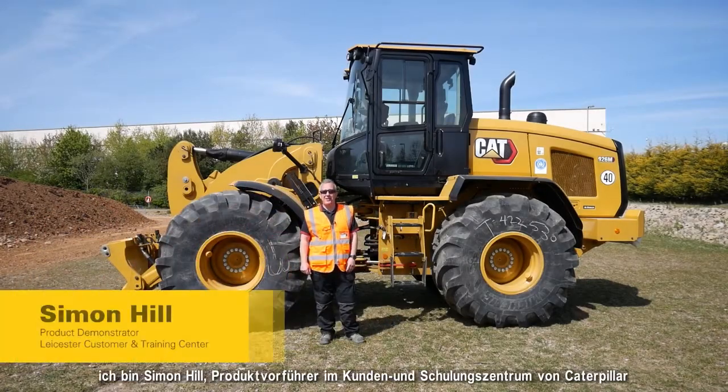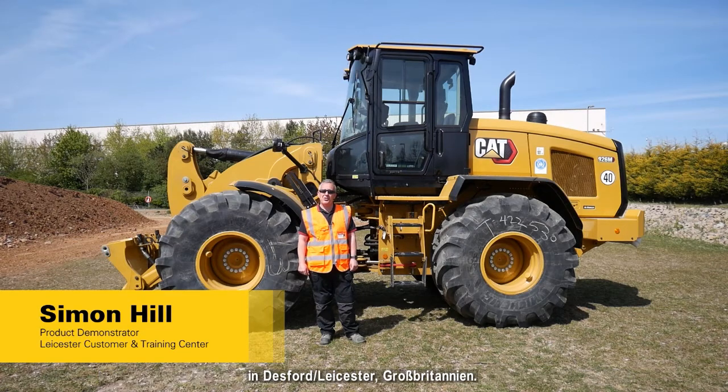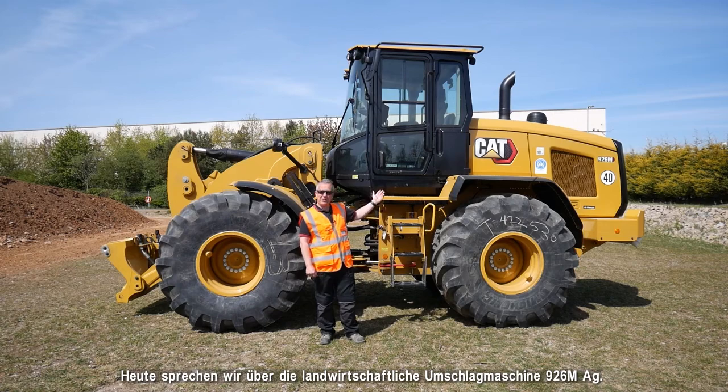Hello everyone, I'm Simon Hill, product demonstrator at the Leicester customer and training centre at Desford, UK. Today we're going to be talking more about the 926M Ag Handler.